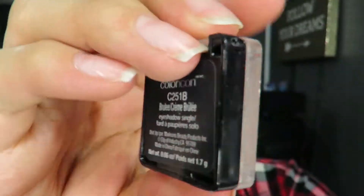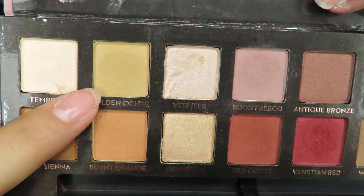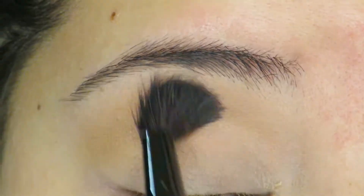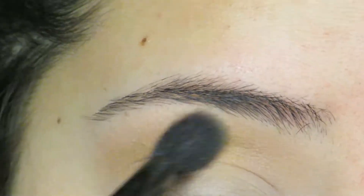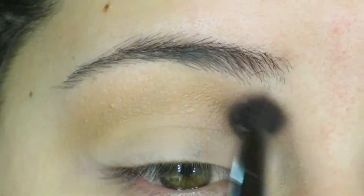The first thing I'm going to do is go in with my MAC Painterly Paint Pot and use that as my primer. To set that, I'm going to use my Wet n Wild Single Shadow in the shade Creme Brulee. I use this all the time on a big, flat, fluffy brush just to set that so that the eyeshadows don't skip. Then I'm going to go in with the Golden Ochre shade from the Anastasia Modern Renaissance Palette as my transition shade.